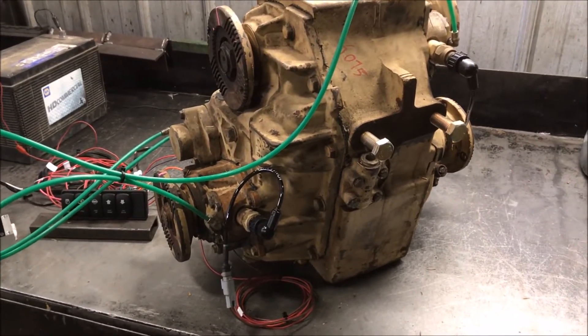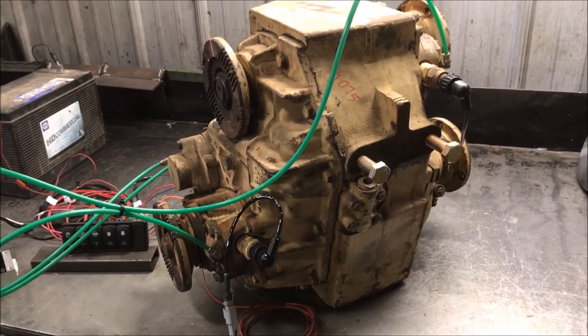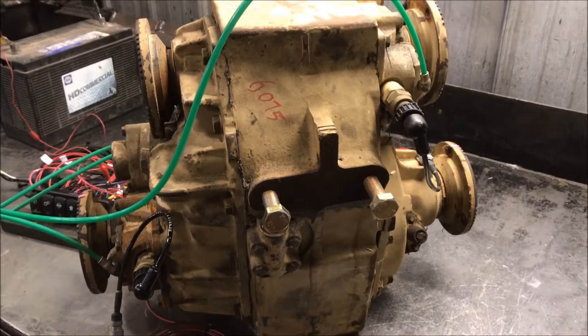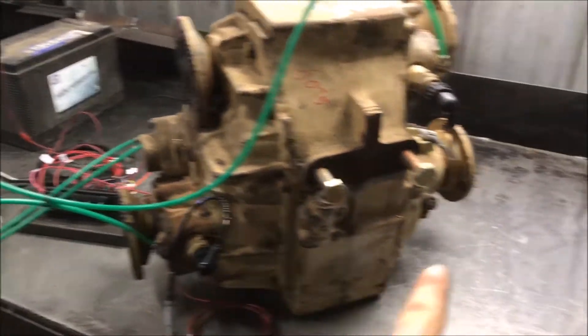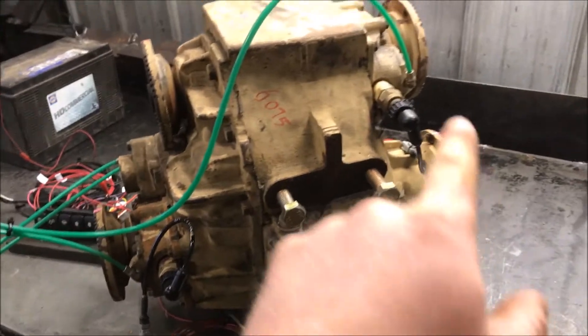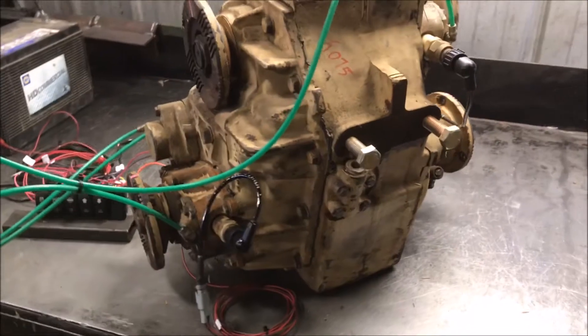Once you hit the lockup, it provides 100% output to both front and rear axles. You can see here it's got four flanges on it. This one here is your input. Outputs are on the bottom — front output, rear output. And this is an auxiliary PTO, in case you want to drive a hydraulic pump or something like that.